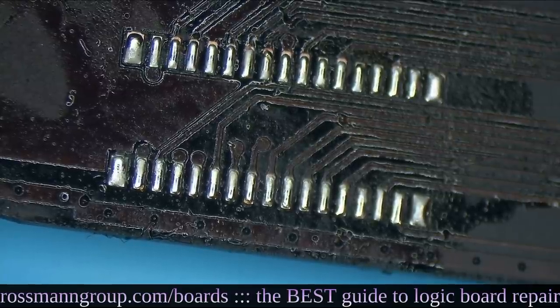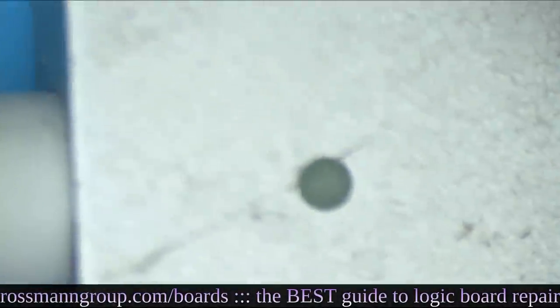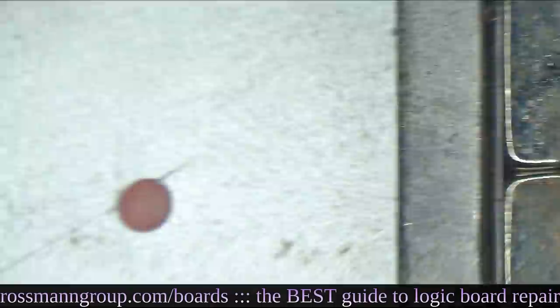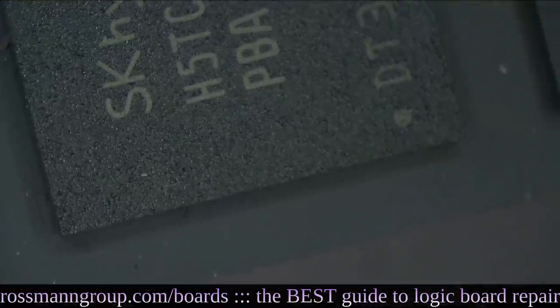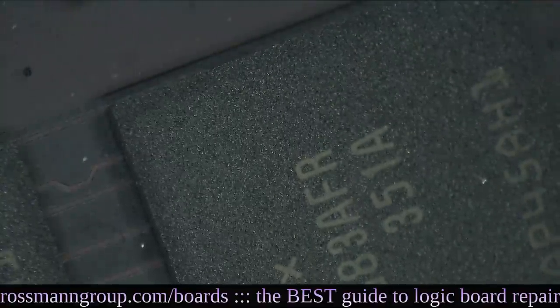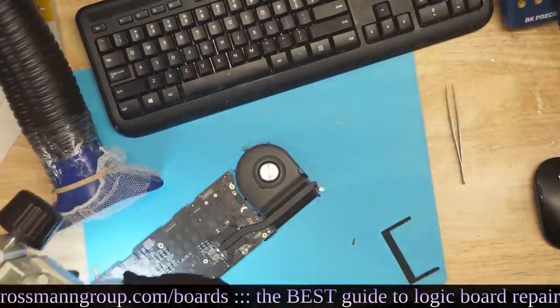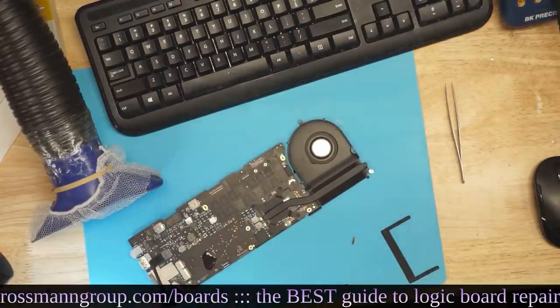Now all we have to do is check for a fan spin. We're going to plug in our MagSafe connector and see if we get a light. It appears we have a light — it looks like HAL 9000 right there, incredibly creepy. And we have a fan spin. That's beautiful, exactly what we were looking for.